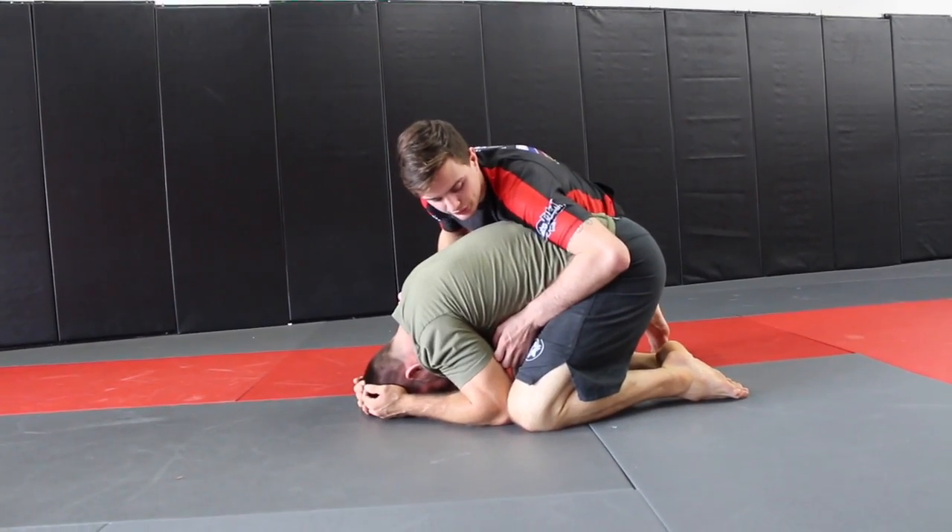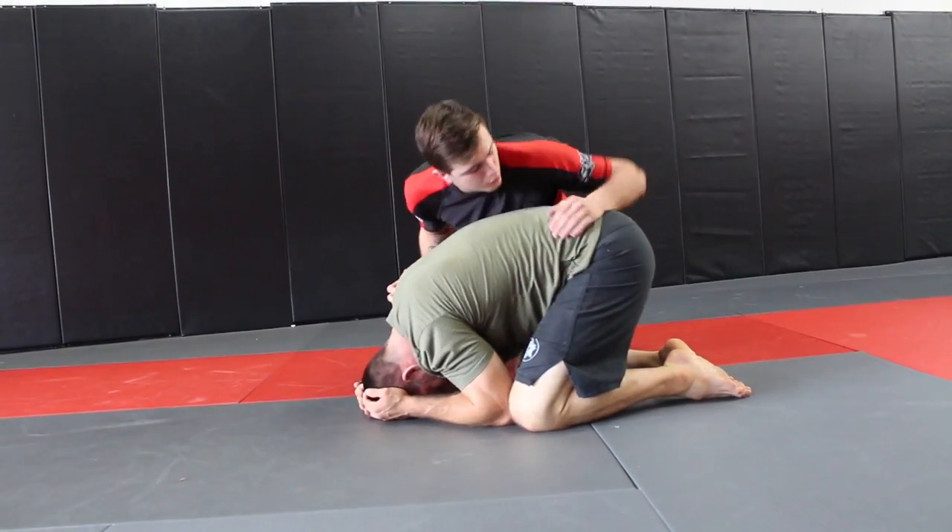I got a question from Damian Maya on YouTube — Damian the Backpack Maya — and he wanted to know what my favorite back take was. So I'm going to go ahead and show you guys that. When we get to the turtle position — I had this in a tournament last week actually — here's what I want to do.